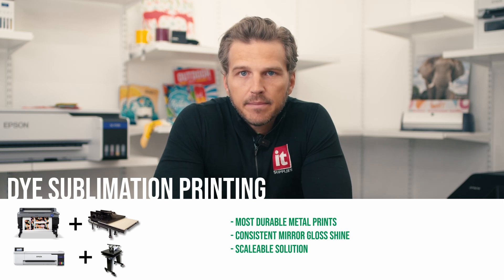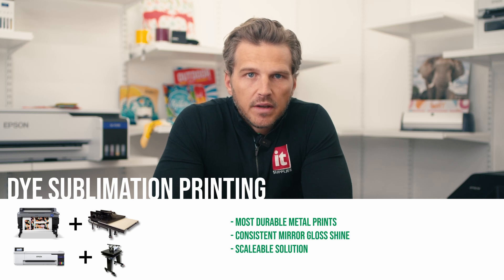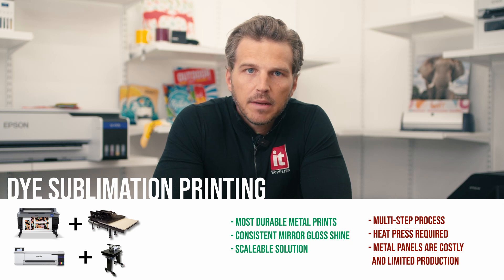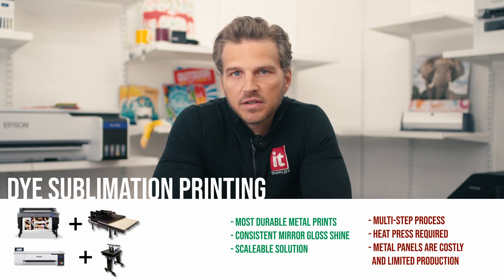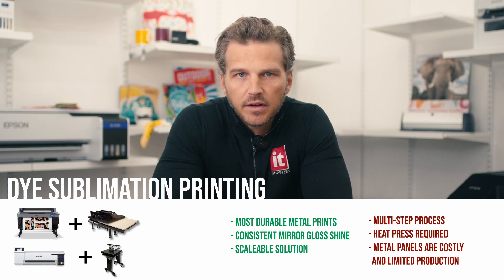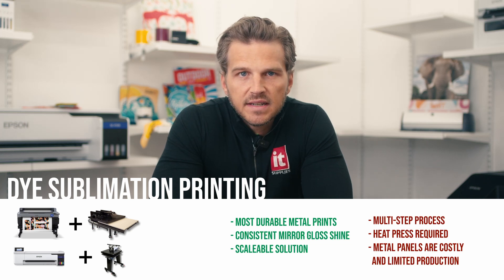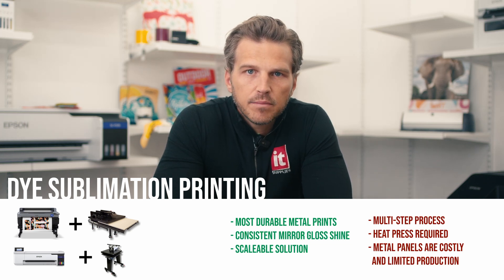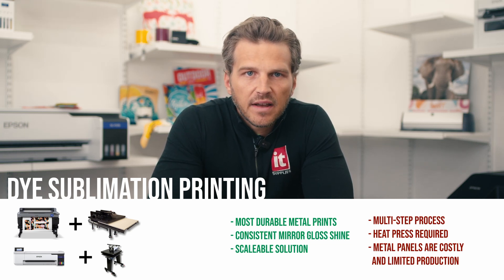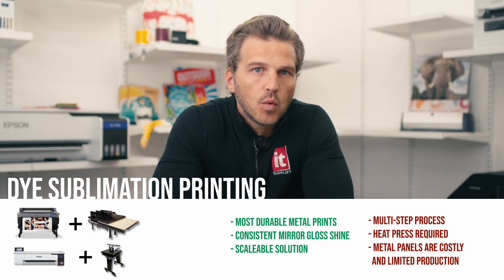You can begin using a desktop dye sub printer for under $500. But there are some downsides to dye sub metal printing. First, it is a multi-step process: you start by printing to a transfer paper and then take that paper to your heat press to apply 400 degrees of heat for 60-plus seconds. This process isn't as straightforward as either of the single-step methods outlined earlier. Second, the heat press is a separate expense. To do quality metal prints, you need a flat press that is air-operated to apply consistent pressure across the entire press surface. Small, air-automated heat presses are under $3,000, but to do larger panels up to 40 inches by 60 inches, you will need a heat press exceeding $20,000.